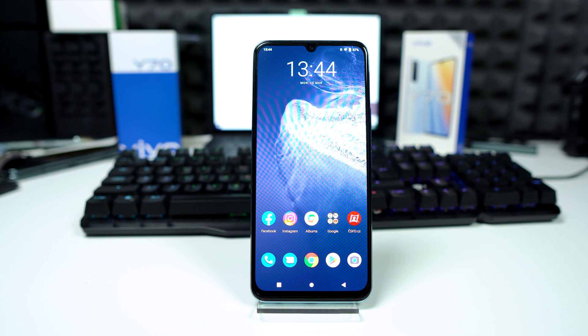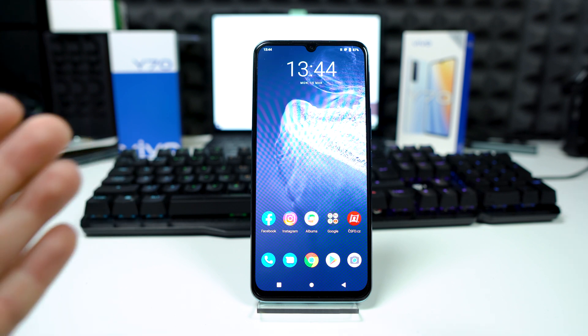Hey, what's up bros, it's Fonte here. I hope everybody's safe. In today's video I'm going to show you how to wipe cache partition on your Vivo phone.